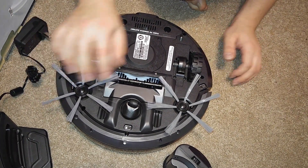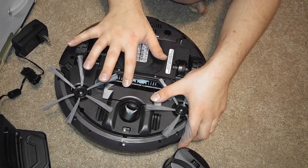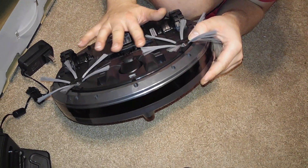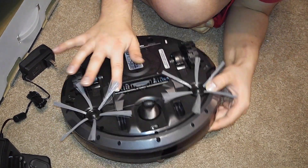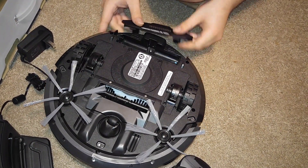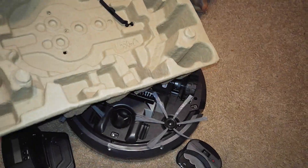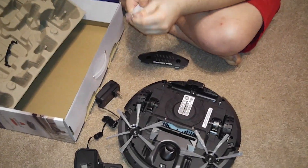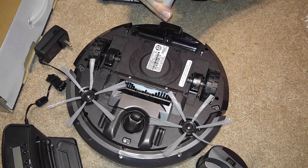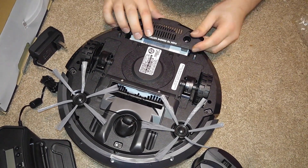These two just pop on right here. This does adjust depending on the carpet pile, which is nice. The bristles aren't that stiff, so it's not really going to do that much deep cleaning. Right here is where the battery pack is, and that just pops in like that. It's a nice lithium-ion battery.